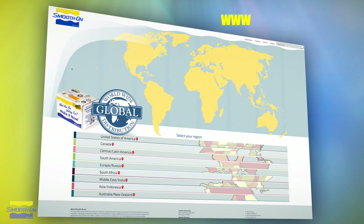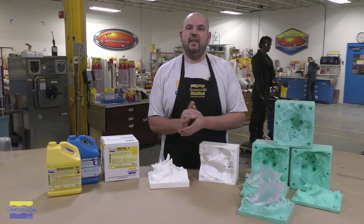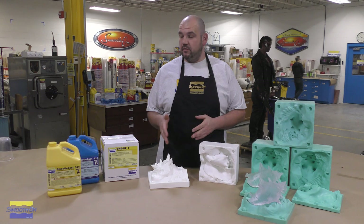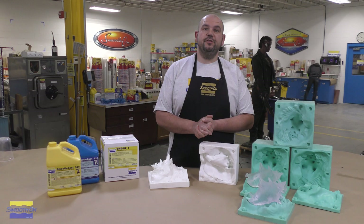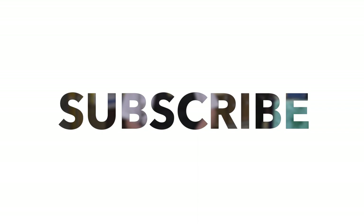If you got inspired by our project and need to make some of your own master models, you can do so by visiting any one of our distributors around the world. And there you have it — a simple step-by-step procedure to make a master model using SmoothCast 310 and Urofil 7. If you have an idea about what we should do next, let us know in the comments below. If you like this video, hit the thumbs up button, and remember to subscribe to keep up with our latest mold making and casting videos.